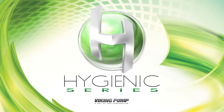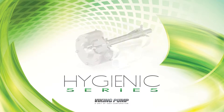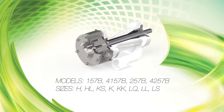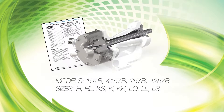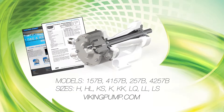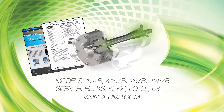Welcome! This video will guide you through the bearing replacement of the Viking Pump Hygienic Series Gear Pumps. This series includes the following pump models. As always, consult the applicable technical service manual for important safety information and a complete listing of suggested tools before you begin. A copy of the latest revision can be found on our website at VikingPump.com. It's critical to know what liquid the pump has been handling and the precautions necessary to safely handle the liquid. The pumps covered in this video are Hygienic Series Pumps with a focus on replacing the bearings.